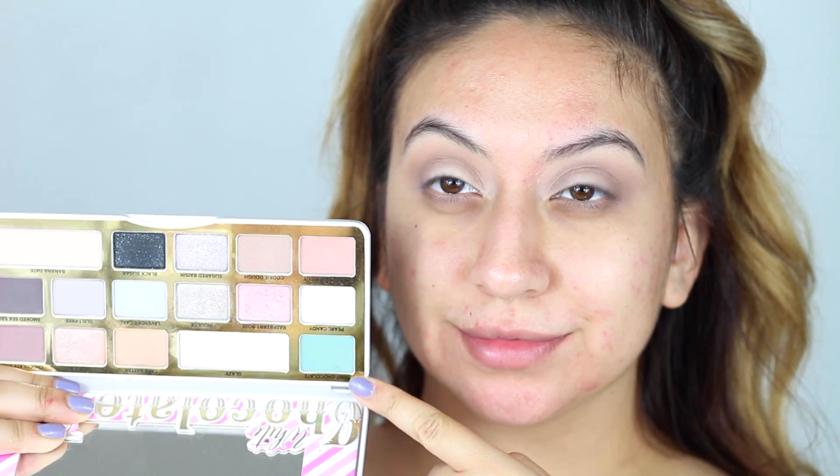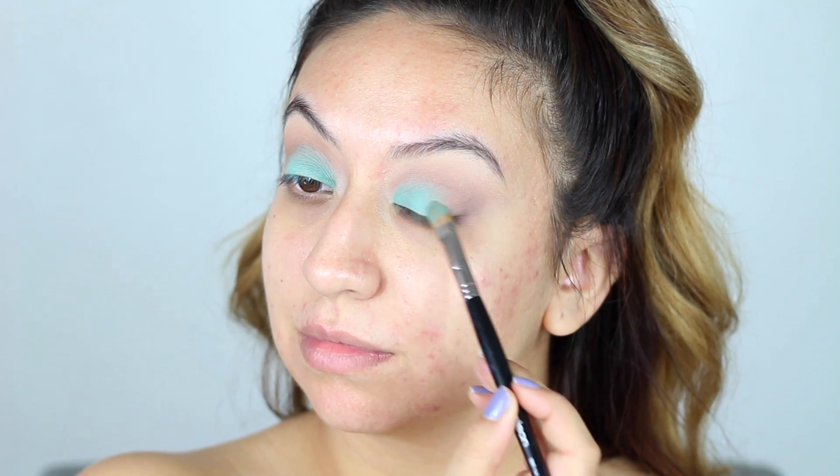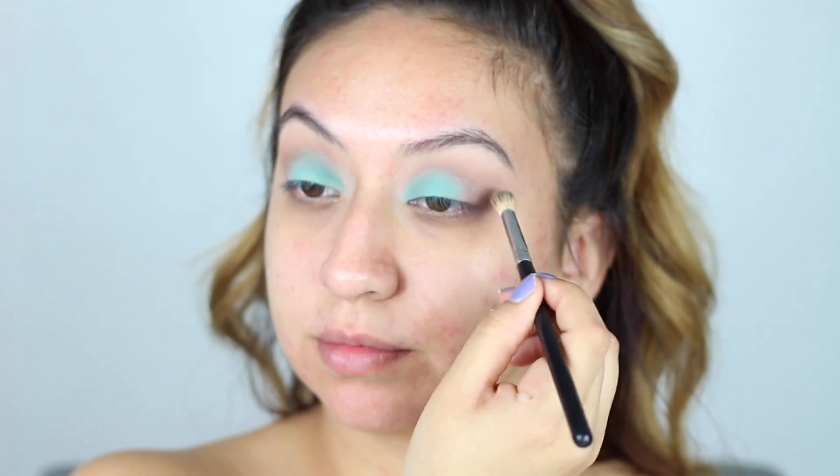Since this entire look was based around this eyeshadow color, I went ahead and dipped my brush into Mint Chocolate, which is kind of a green-blue — it looks a little more blue on camera than it did in person, but it's such a gorgeous shade and it's all matte. I placed this all over my eyelid, and then going back in with the same brush without adding more product, I just blended everything out.